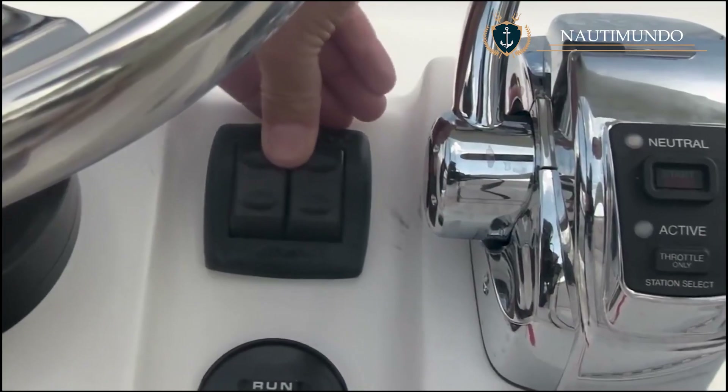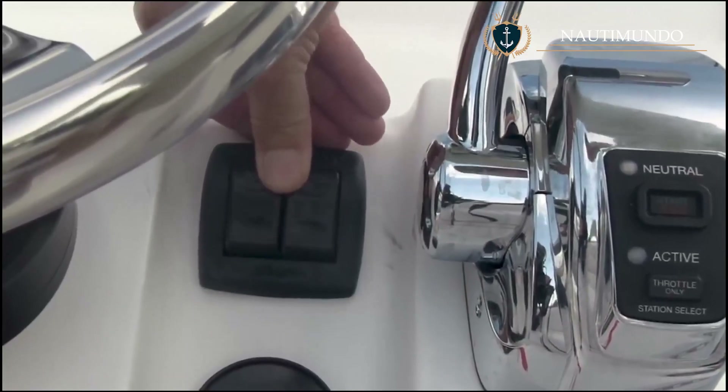When porpoising appears, trim tabs should be lowered gently until the phenomenon is mitigated or disappears.